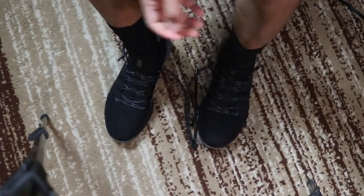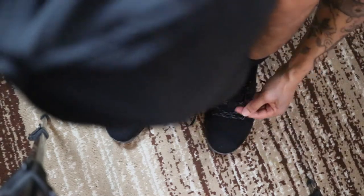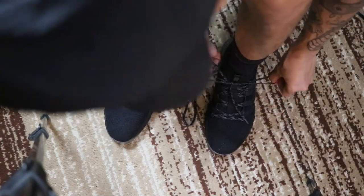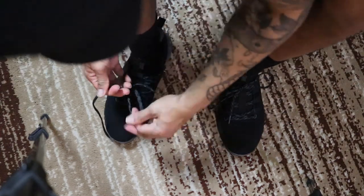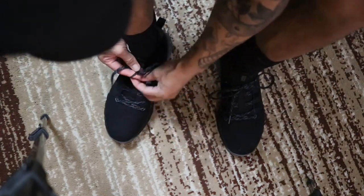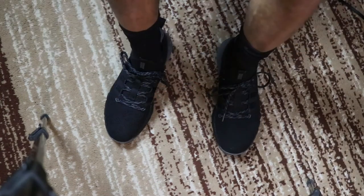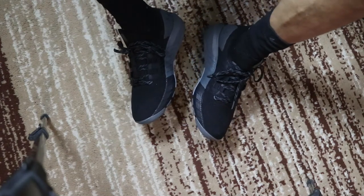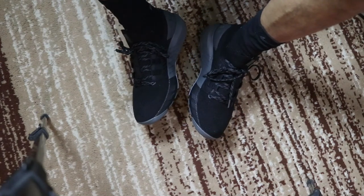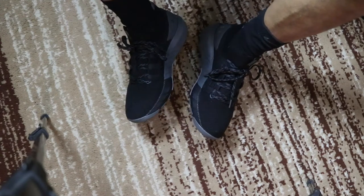Let me just slide right in. Tie them up. So, they're already super comfortable — already, and I haven't even moved or stood up or anything. They feel exactly how they felt when I left the store the first time, so that's a good thing. You know how sometimes when you buy shoes and you leave the store, then you bring them home and they don't have the same comfortable feeling? Yeah, you're not going to have to worry about that with these.